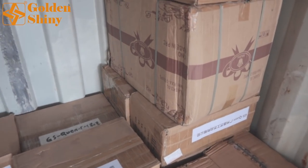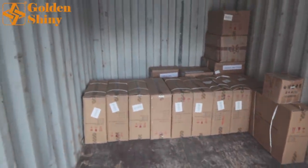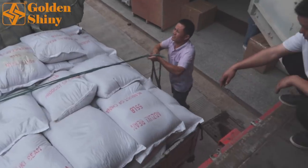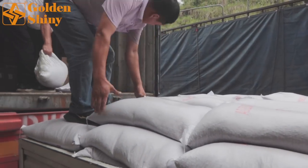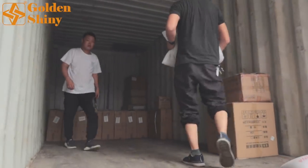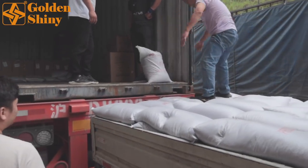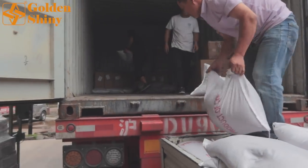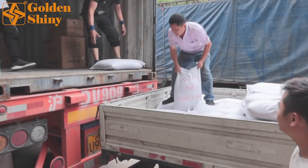We want to make sure we load as many cartons as possible. The loading labor is very professional — they load containers every day. We count every bag to make sure the quantity is correct. The labor, manager, driver, and supplier all count independently to make sure everyone agrees on the quantity of 120 bags.